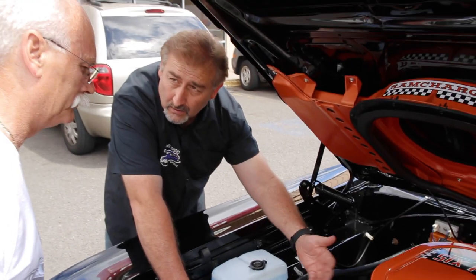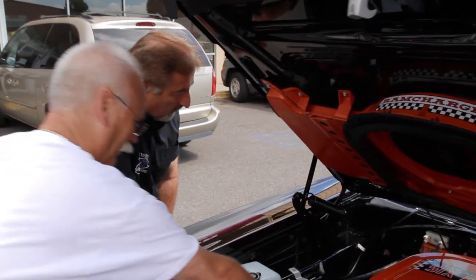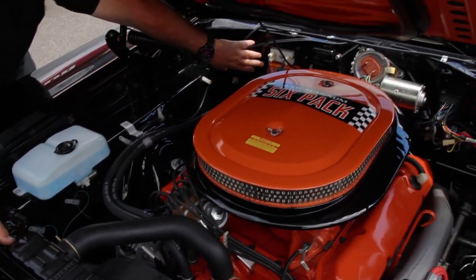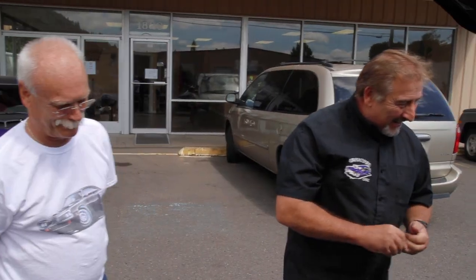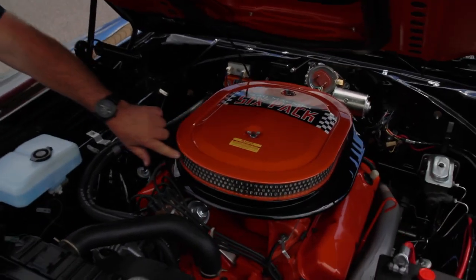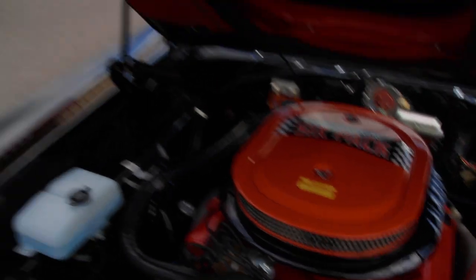You already know about the valve covers — they should have been painted with the manifolds and everything on. Somebody changed it over to the electronic ignition, but that keeps you from walking, so that's not always the worst thing in the world to do. The air cleaner and everything looks like a reproduction. This lip came down a little bit further on the original ones than it does on the aftermarket — minor stuff like that.